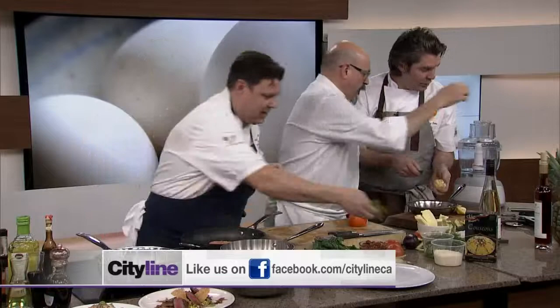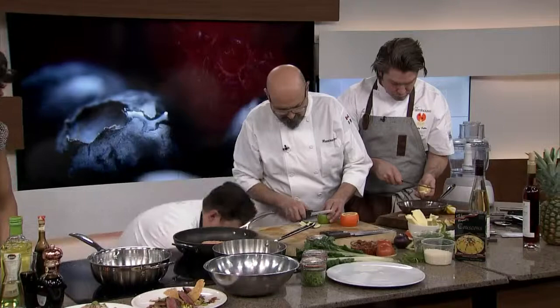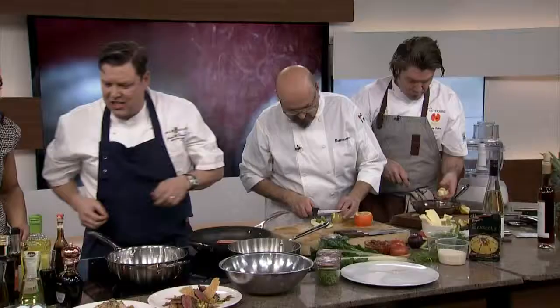Capers in there. I love the zing of a caper. There's nothing better with salmon — it just gives it a little something. So I'm going to bring that to a boil.